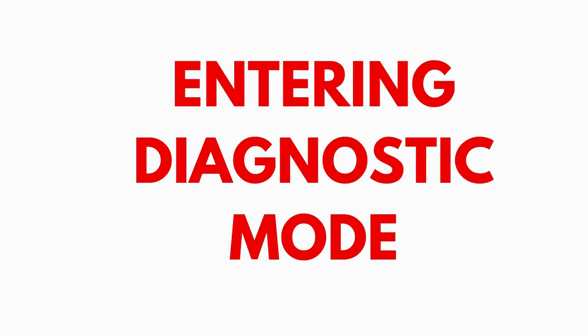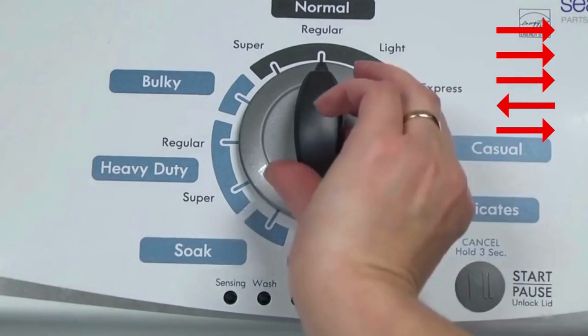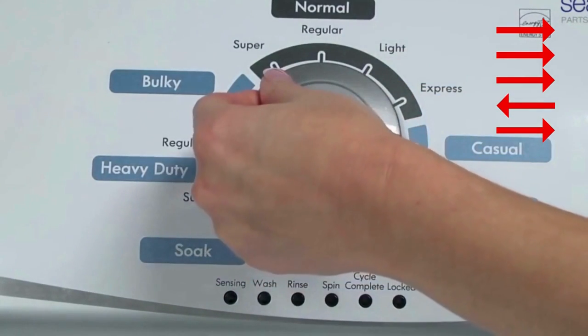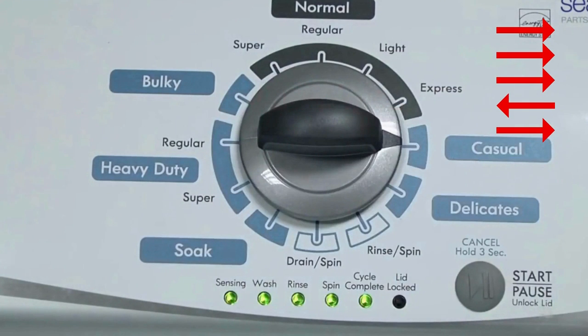Entering recalibration mode: with the washer shut off, the basket empty — no water or clothes inside — and with the lid shut, enter the recalibration cycle. Turn the control dial 1 complete rotation, 360 degrees, counterclockwise, stopping with it facing straight up. Then quickly, within about 6 seconds, turn the control dial 3 clicks clockwise, 1 click back, and 1 click more clockwise.